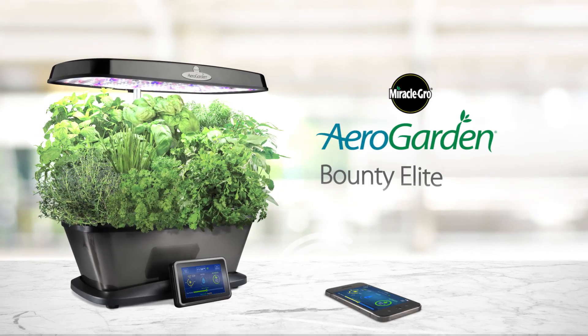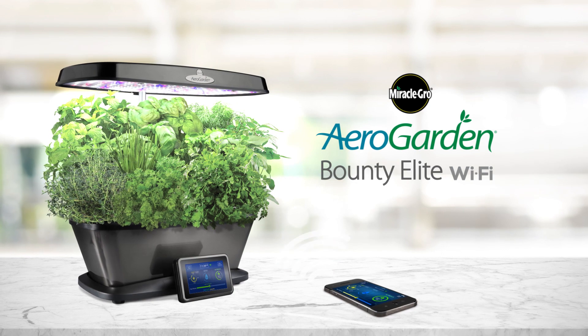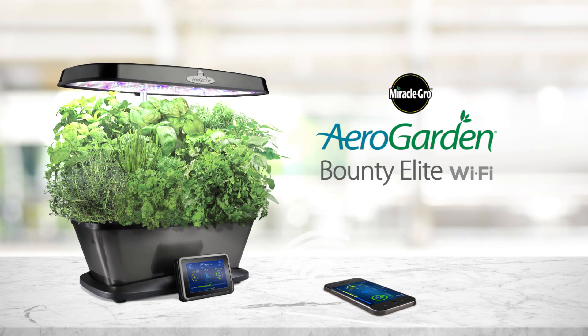The Miracle-Gro AeroGarden Bounty Elite Wi-Fi. Grow fresh herbs, vegetables, and more year-round with this smart countertop garden.